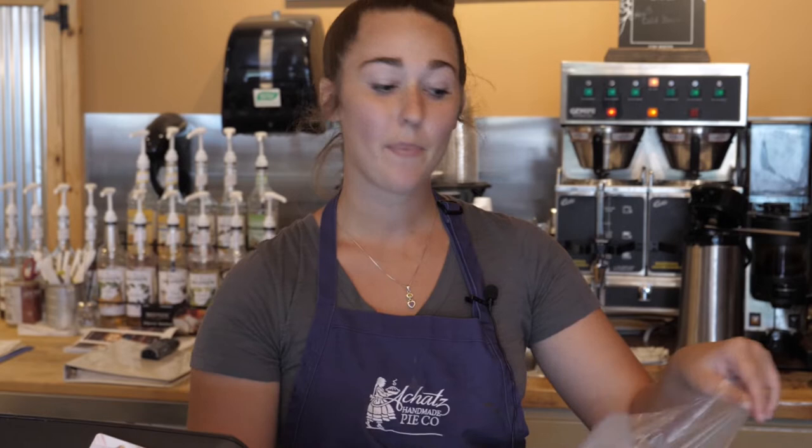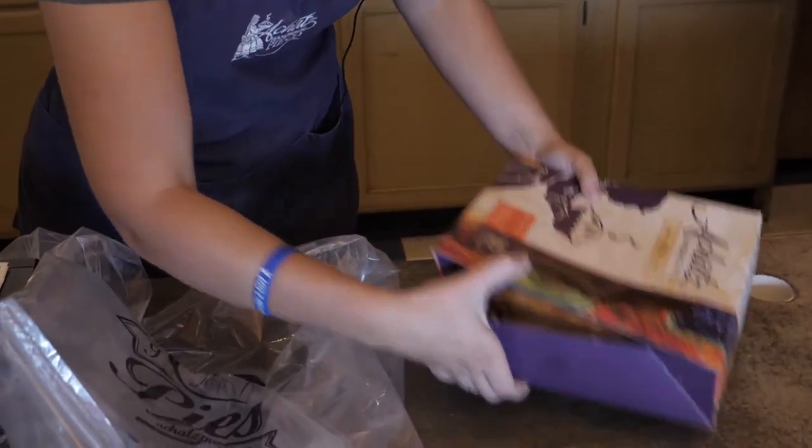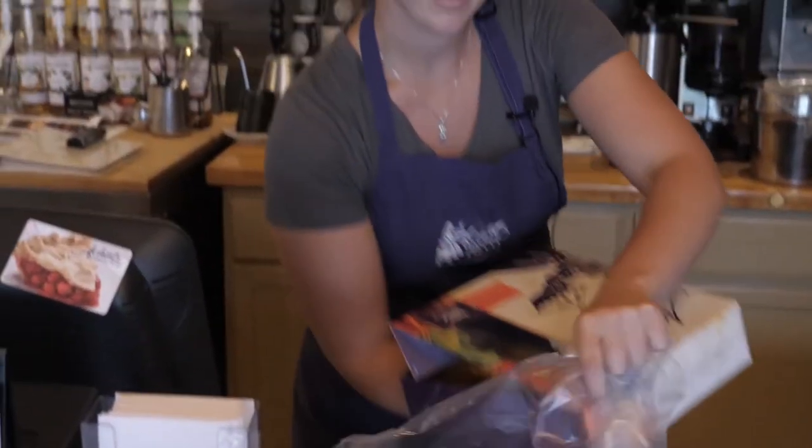I just want to let you know that your pie is very hot. It just came out of the oven a few minutes ago. So what I'm going to do is leave the lid open in the bag for you so that the steam can escape, because if the steam gets stuck in there, the crust will get soft and that's no fun.